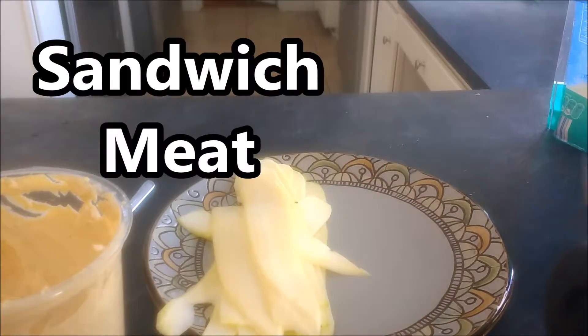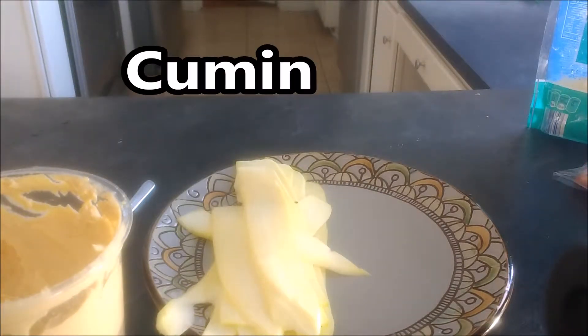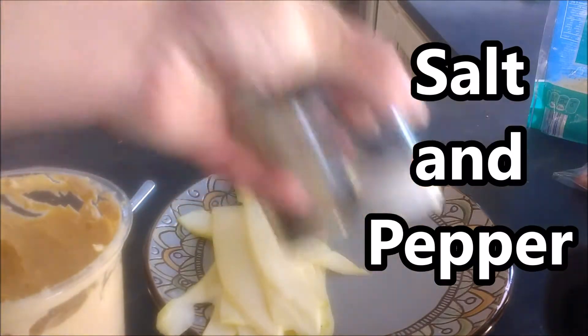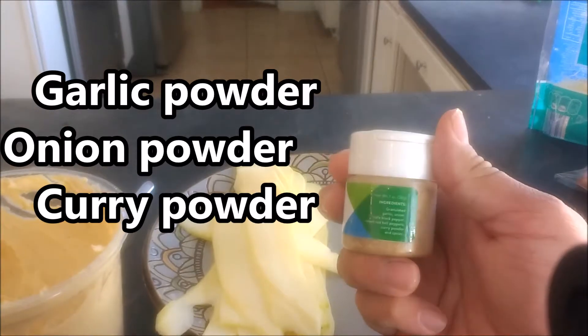We've got some hummus right here, we've got some shredded cheese. Naturally you could pick any type of hummus or shredded cheese, whatever you want. We get sandwich meat — we get some ham in there. We're going to be using some cumin seasoning, we're using paprika, we're using some parsley, salt and pepper, and we have a combination of garlic, onion, and curry powder in this little container.